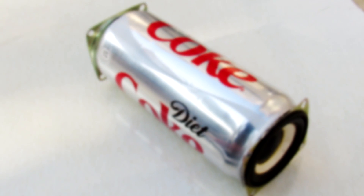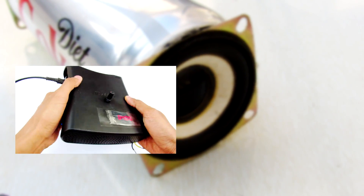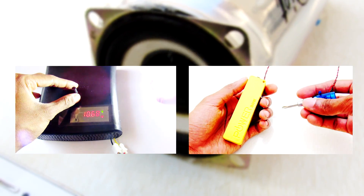Hope you enjoyed this Coke can build. Please hit that like button below, share this video with your friends, and check out my other videos like this. As always, thanks for watching guys. Peace, goodbye.